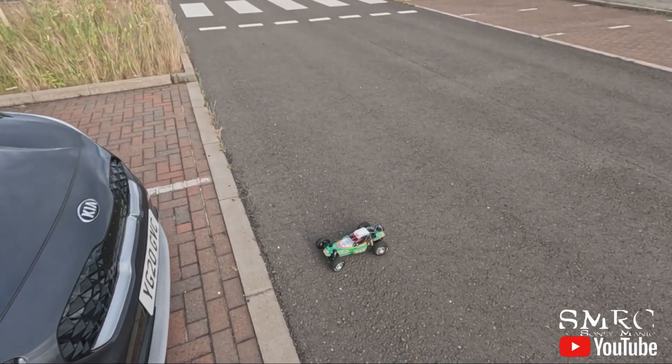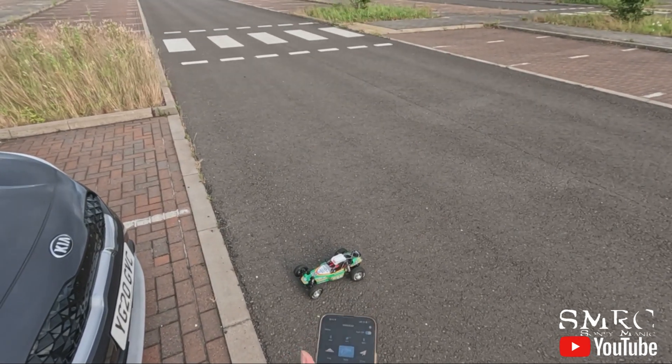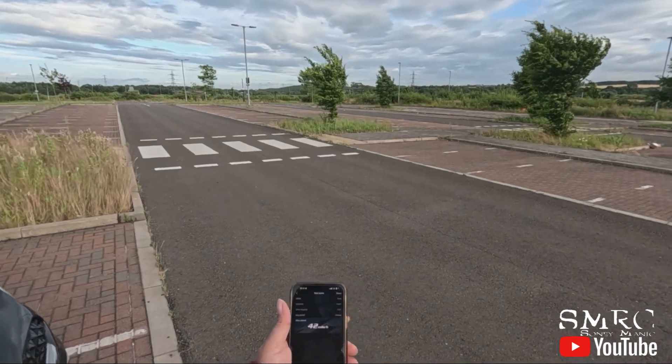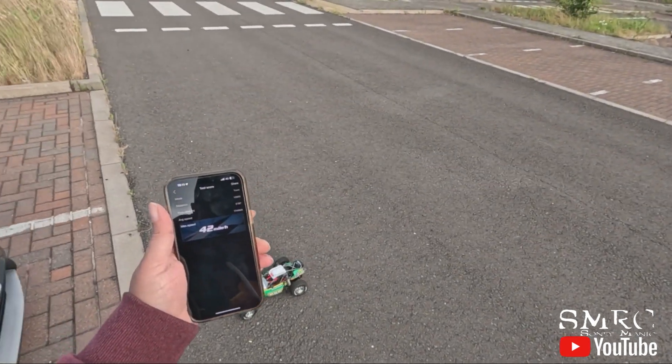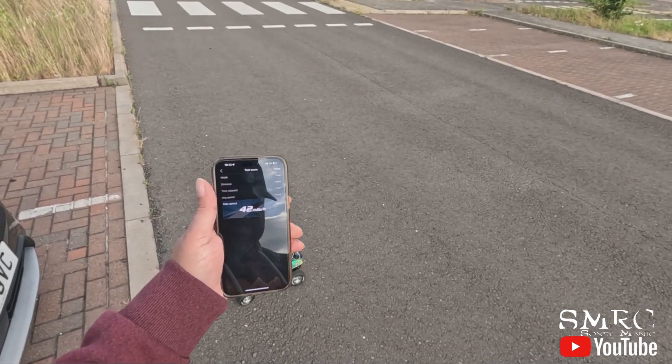40 miles per hour I think — stop, read — 42 miles per hour! It's not bad at all. That's on 2S with that 3700kV motor, which is only 2S capable.